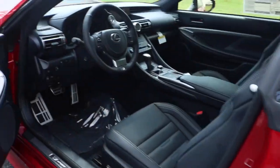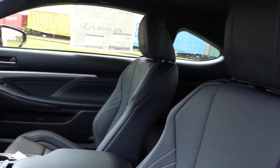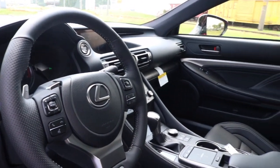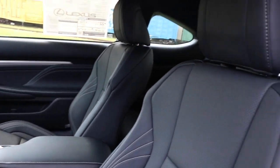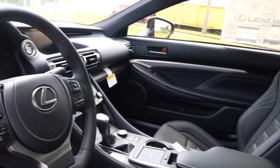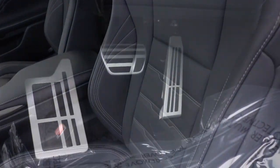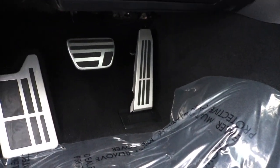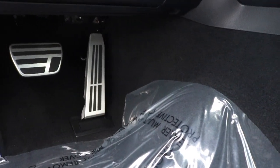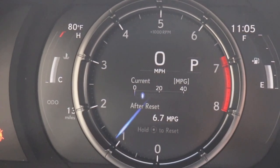Now we're making our way inside the vehicle. We're greeted with black leather seats with gray stitching. You have sport mode to give that sporty feel. Right here we are looking at a digital analog gauge.